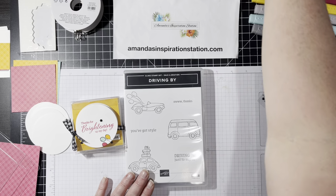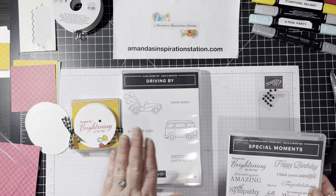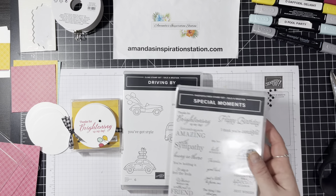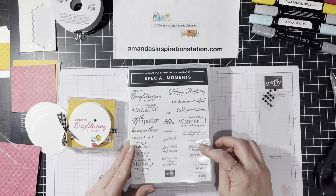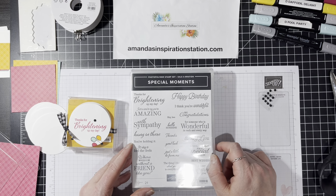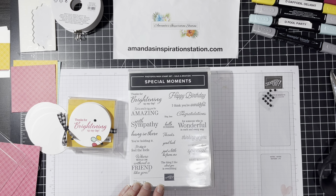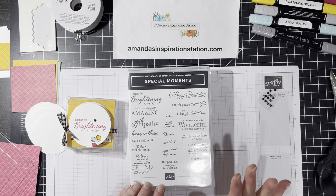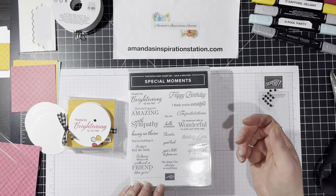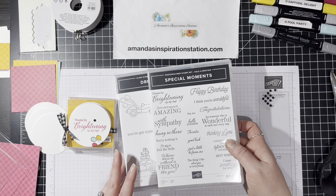It also features a celebration item called Special Moments. Driving By you can get with a $50 order. Special Moments is with a $100 order. But honestly, this is a great stamp set. I love stamp sets, and when you can get a stamp set that has like everything on it, it's so nice to have, especially for the inside and outside of your cards.